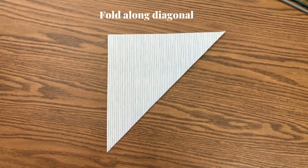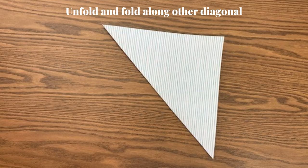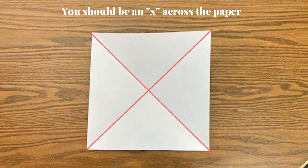Start with your square piece of paper. Fold along the diagonal, unfold, and fold along the other diagonal. There should be a big X across the paper.